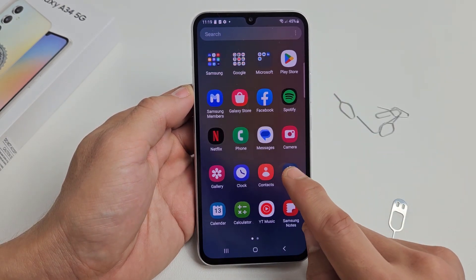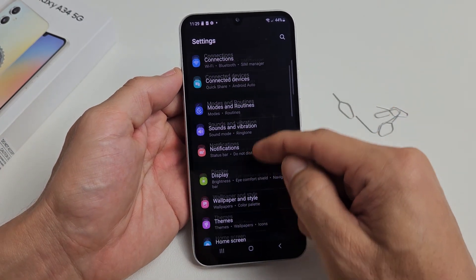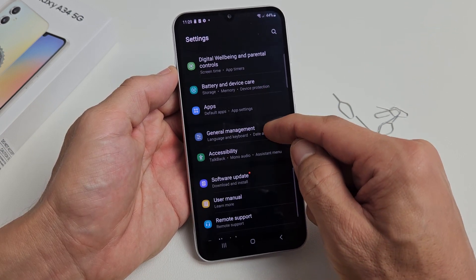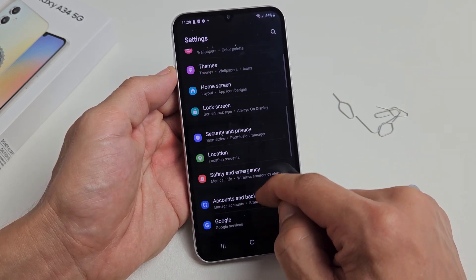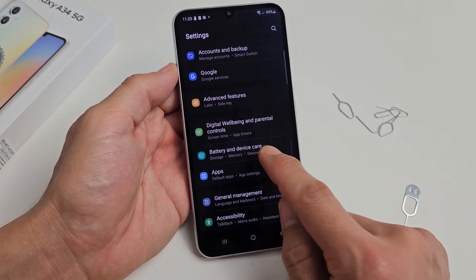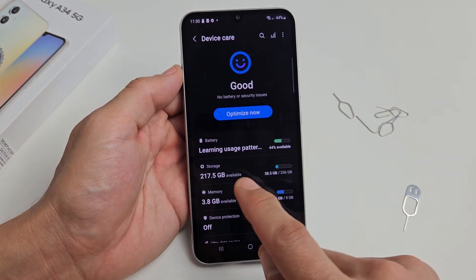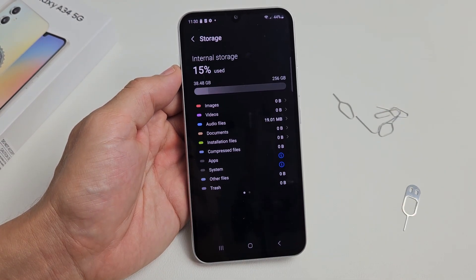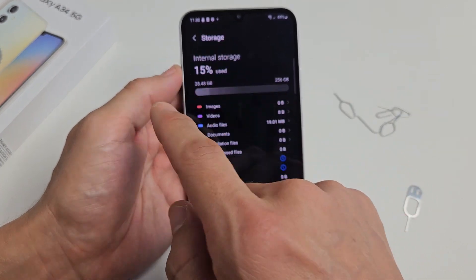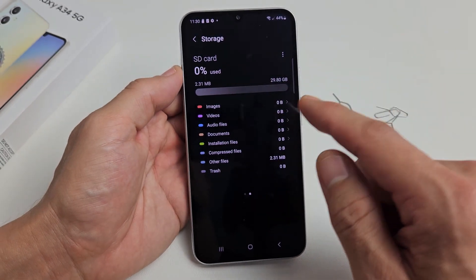Go into Settings. Once you're in Settings, go down to Battery and Device Care and tap on that. Then tap on Storage. This is showing our internal storage and internal RAM. Swipe over — now this is our SD card, our external storage.